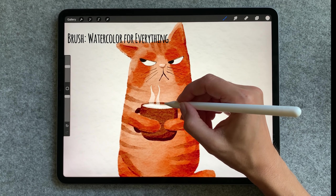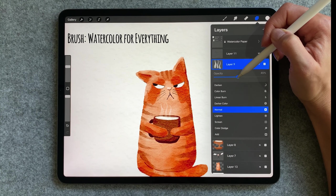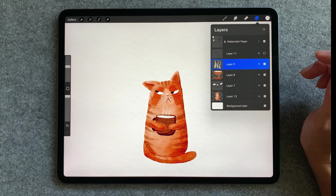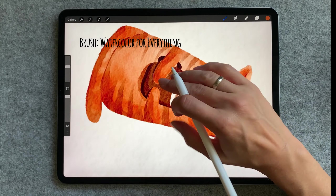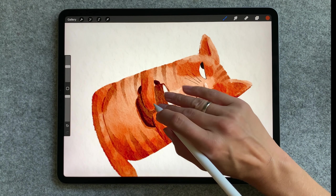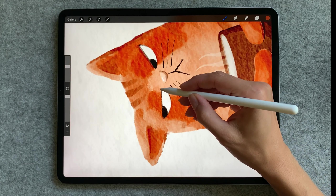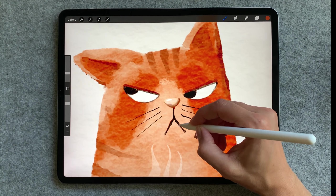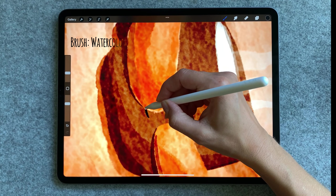I'm going to make a new layer, and still with watercolor for everything I'm going to add steam. It looks a little bit too strong so I'm going to adjust the layer opacity. I feel I need to add a little bit of shading and watercolor for everything is perfect for that. And now time for the cat clothes.